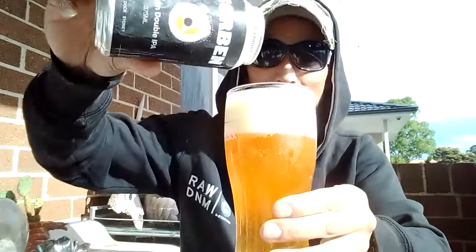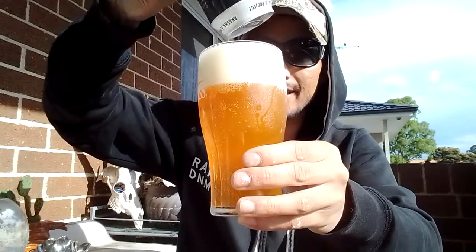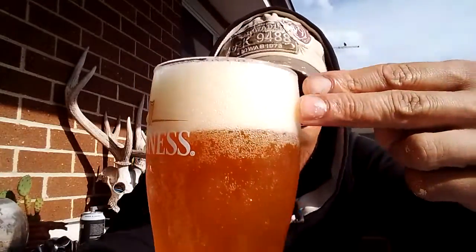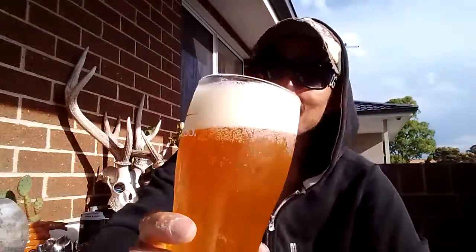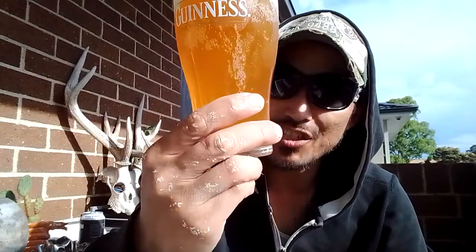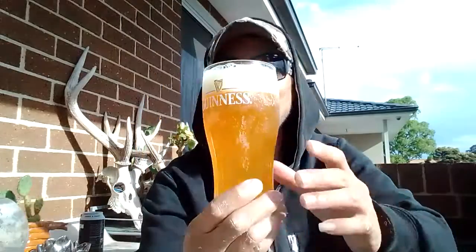Let's get all that goodness out. Look at that — that's like bigger than a two-finger head, two and a half fingers. Slight yellowy tinge, a little bit of an off-white head. Carbonation is very moderate bubbles. It is hazy, obviously — look at that. Let's get right into it, I'm excited. On the nose...